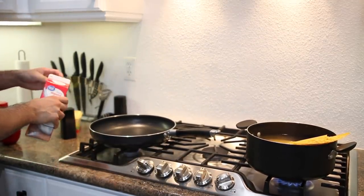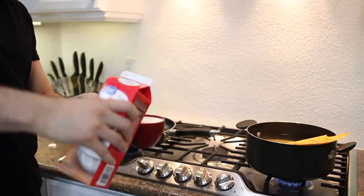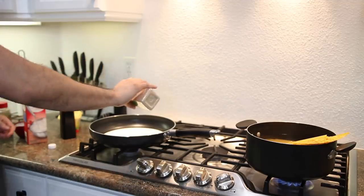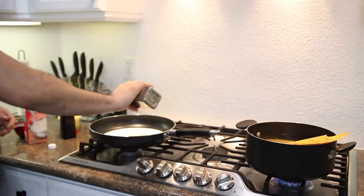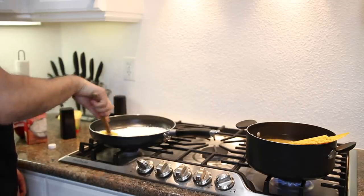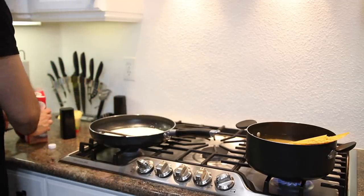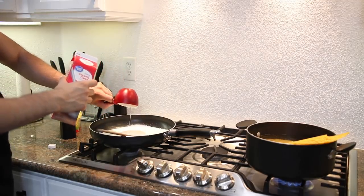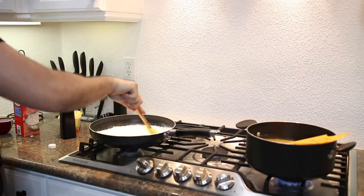For the sauce, you want to start with heavy whipping cream — two cups. So I'm going to throw two cups in there and let that sit. Then I'm going to put a little bit of minced garlic — a little bit more. Then I'm going to throw in some black pepper and continue to stir. Actually, it's two cups — sorry, I messed that up, it's not one cup, it's two. Maybe a little bit more if you want it creamier and not as dry.